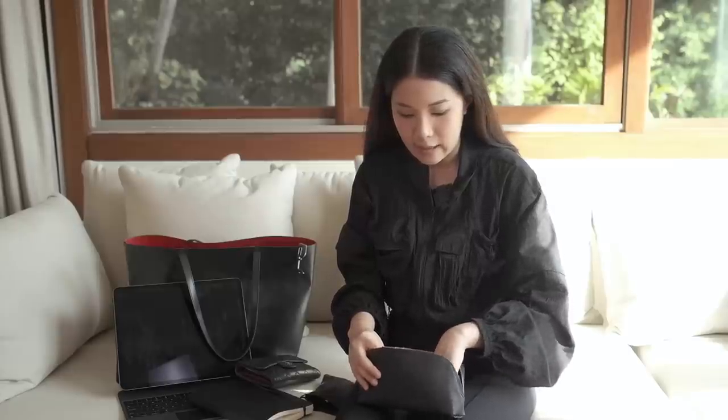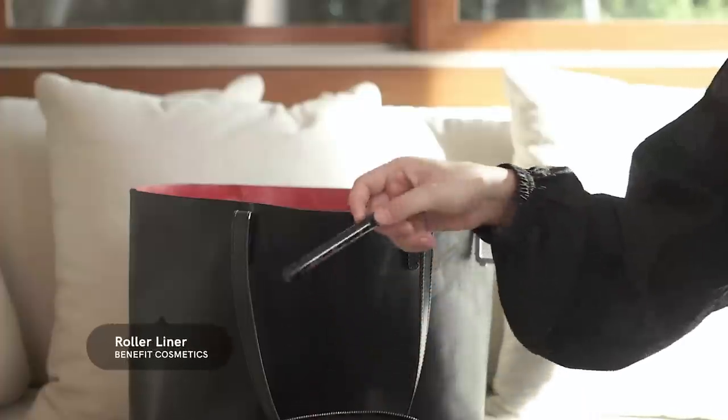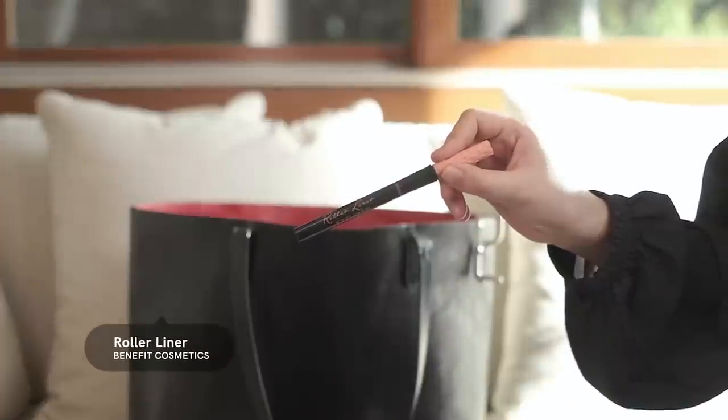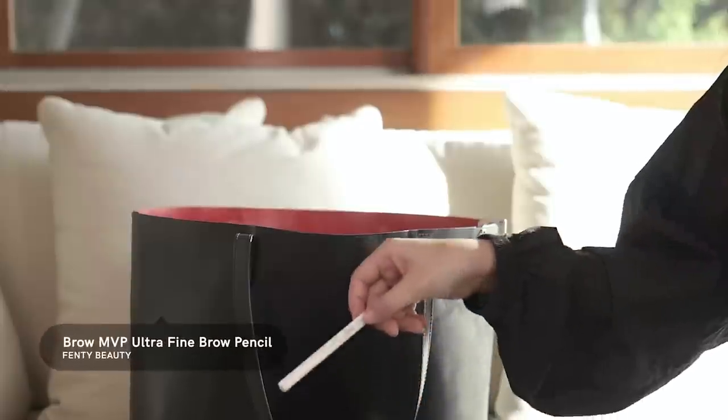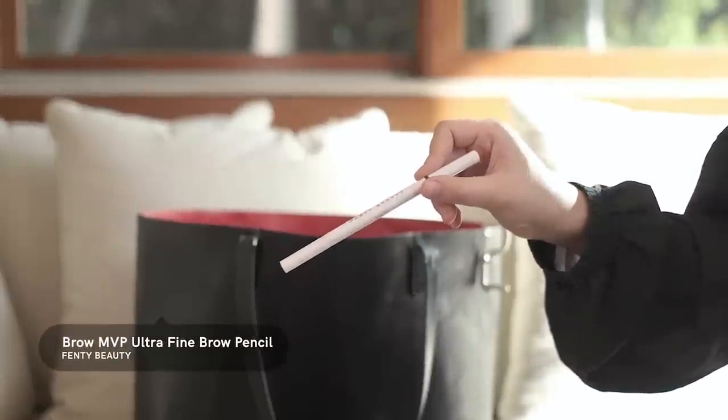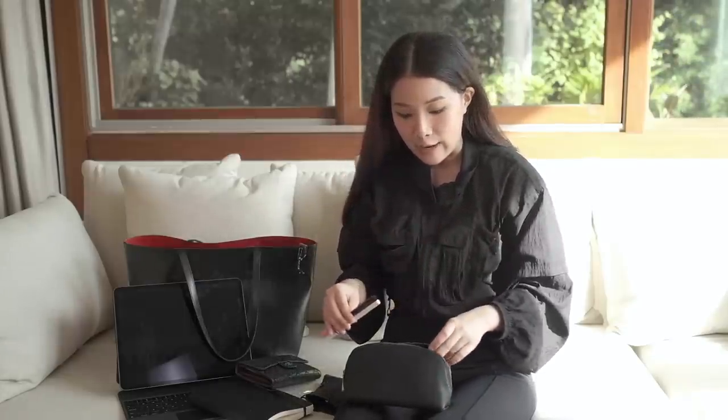The next thing I have is my eyeliner — this is the Roller Liner by Benefit. It is the darkest of dark, stays on for a really long time, and has replaced my Stila eyeliner. I've had this for a year already and use it almost every day. Then there's the Fenty Beauty eyebrow pencil — it's dual-ended with a brush and a pencil. I like it because it applies brows smoothly, and I need to draw mine on because I basically have no brows.